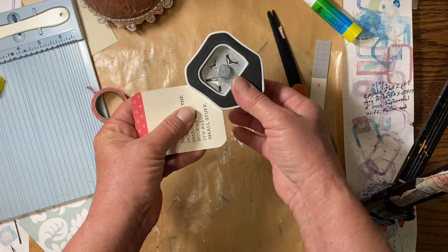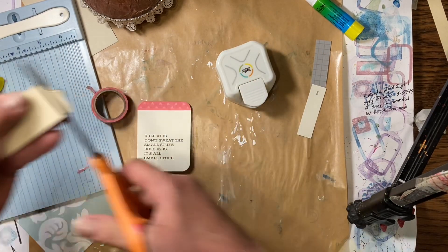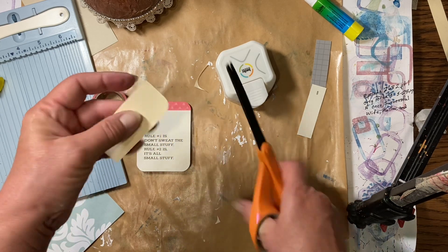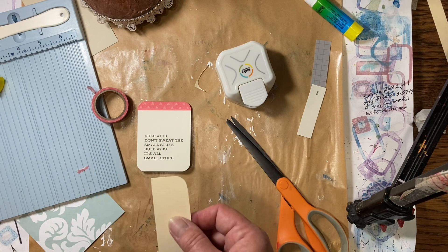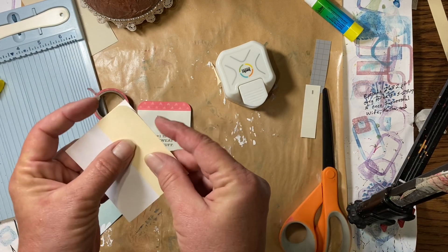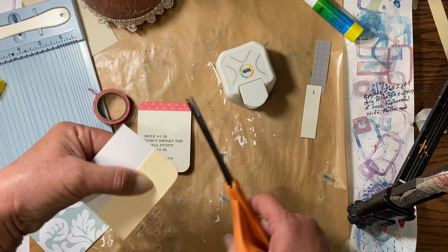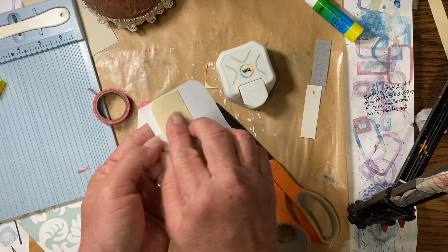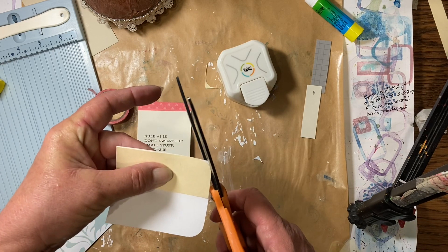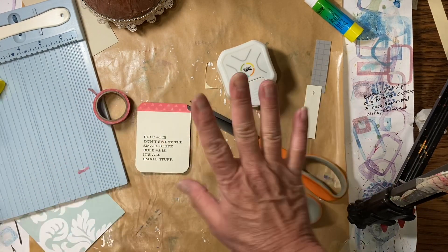If you don't have a corner rounder, you can just make your own by taking a piece of cardboard and rounding a corner until it looks like what you like. Then you can take it and put it up against whatever you want to cut the corner on. Put it right up there, line it up side and top, and then you can either draw around it or just cut around it, just like that. To do the other side, just flip it over. So you can do your own rounded corners even if you don't have a corner rounder.